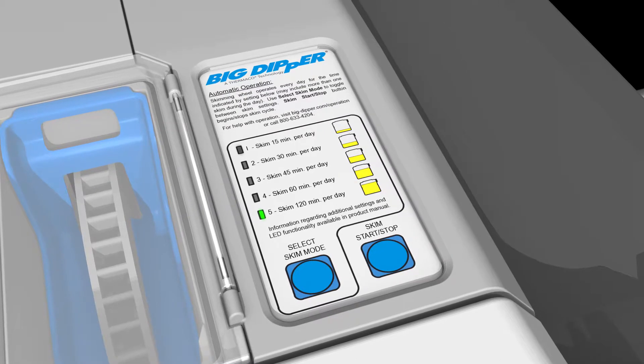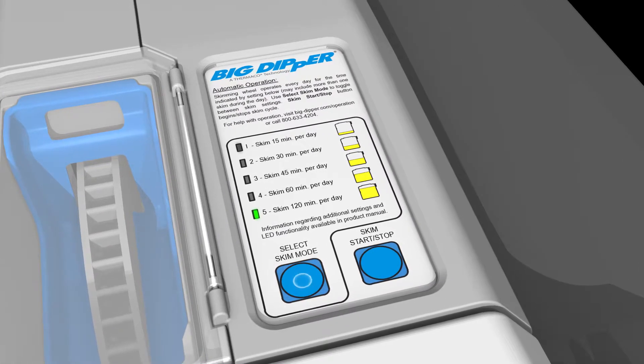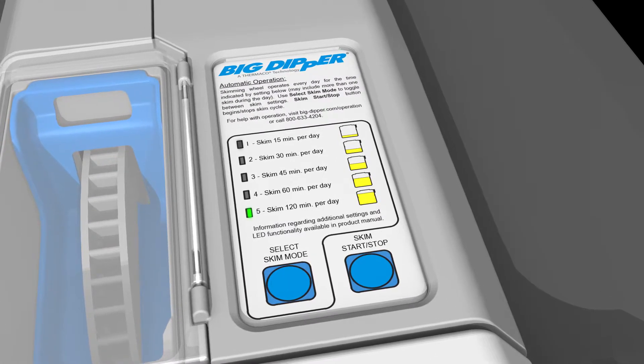The selected setting is indicated by a green light. Press the Select Skim Mode button to toggle through the available settings. The unit will skim each day for the amount of time indicated on each setting.